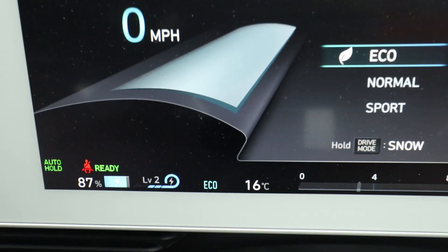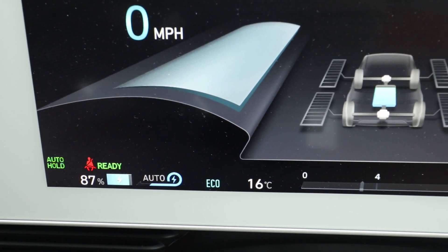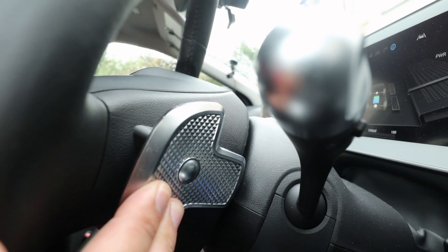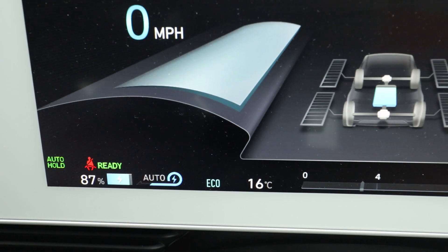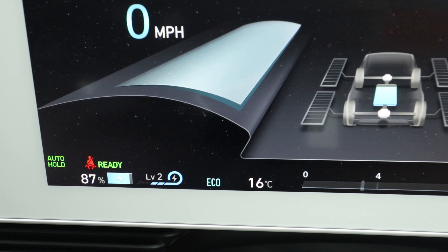If you hold the right paddle, that will take you to auto regen mode. Holding the paddle again will switch you from auto back down to manual regen modes.